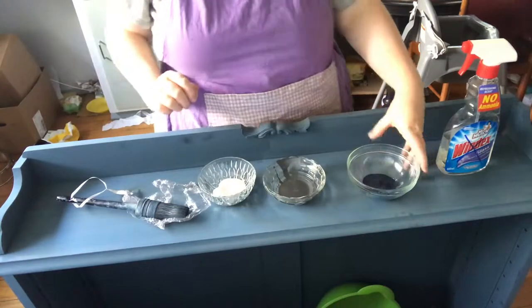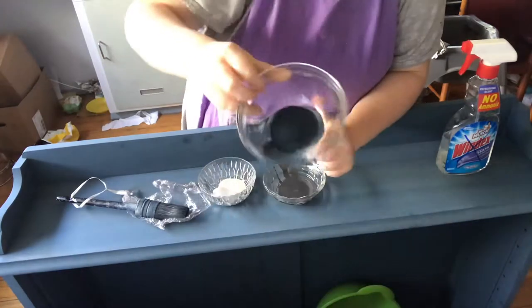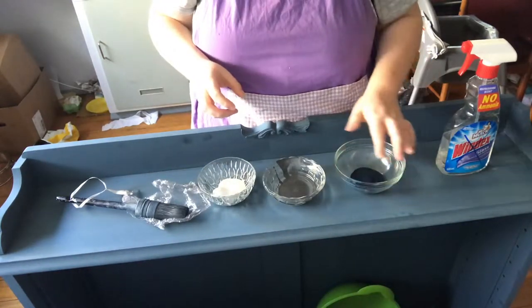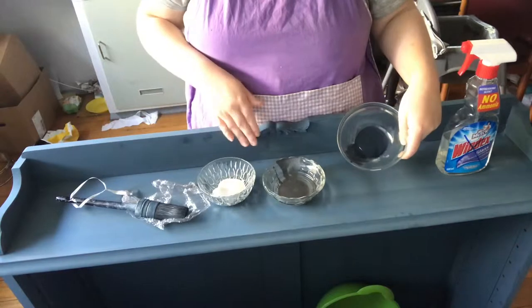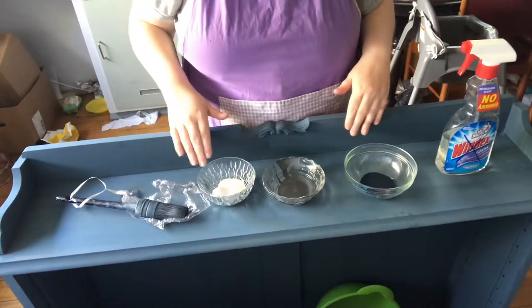So here I have got three little bowls. I've got the steel, which is a beautiful blue-black-grey colour — it's like in between all those three. Steel is the base colour here. You'll notice it's quite a lot darker in the bowl than what it is on the piece, but when I seal it, it will go a lot darker.